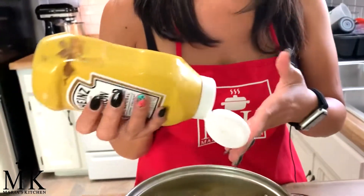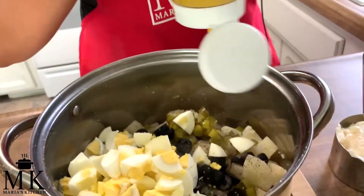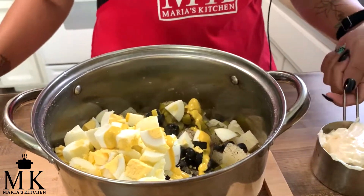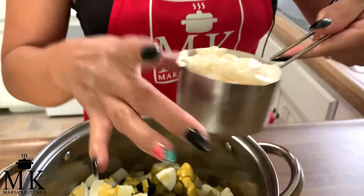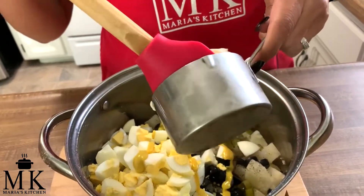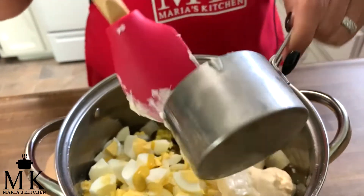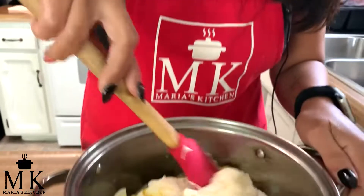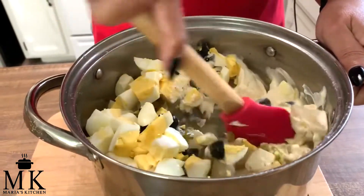The next step is the mustard. I've never measured it — I basically just do a squirt; it gives it a little more flavor. I have a cup of mayonnaise here. I'm not sure if it'll be enough, but we'll start with a cup and add more if needed. Now mix everything together.